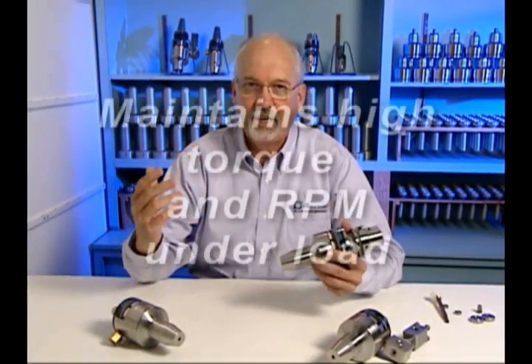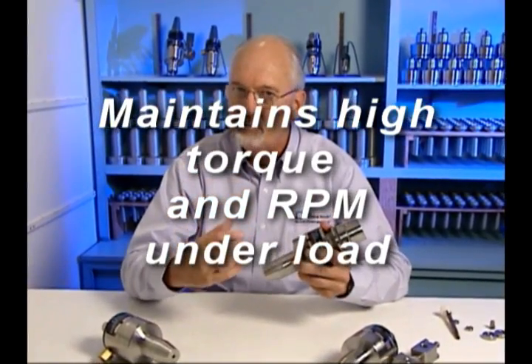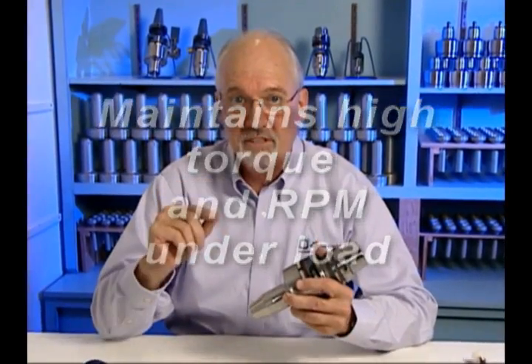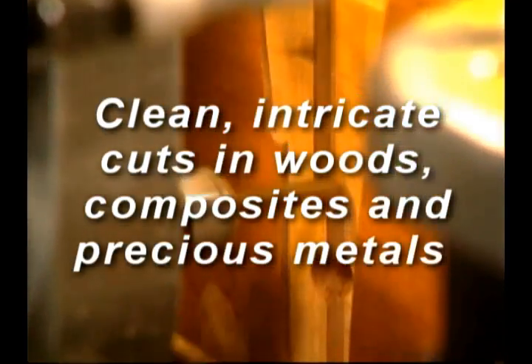The effect is revolutionary. Air turbine spindles maintain high cutting speed under load, producing continuous rapid cutting action up to 80% of maximum power. That's a difference you will see immediately. They also cut cleaner — intricate cuts on precious metals or plastics with no problem.